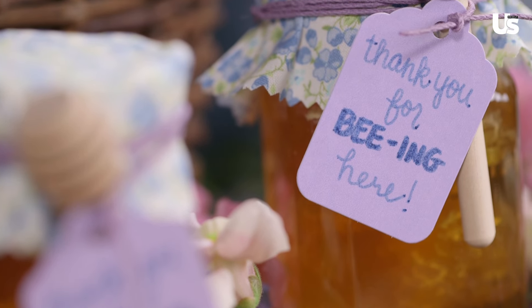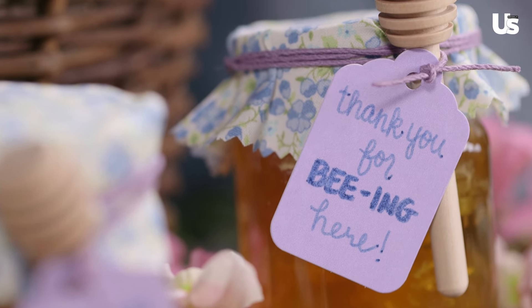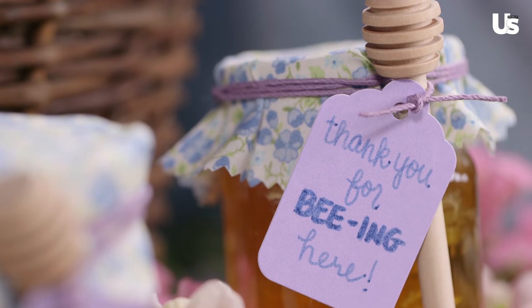A sweet gift for your guests to take home are little personalized jars of honey. You can do it however you want. We chose to put a little piece of fabric over the top, tie it off with a tiny spoon, and then add a personal note — we said 'thank you for bee-ing there,' because bees make honey.